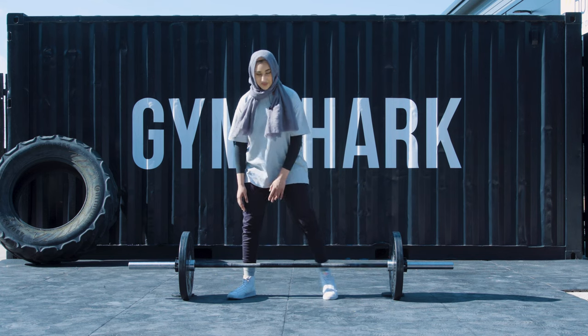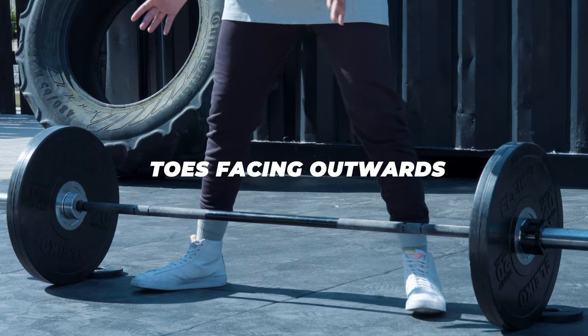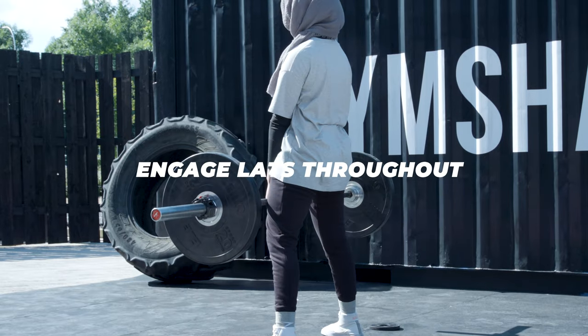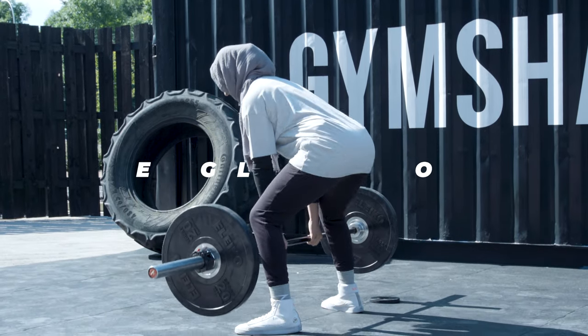My top tips for a sumo deadlift: make sure your feet are always pointing outwards, make sure your arms and grip are just shoulder width apart, make sure your lats are constantly engaged throughout the bottom and the top of the lift, and make sure your back stays in a straight position throughout the whole bar path.